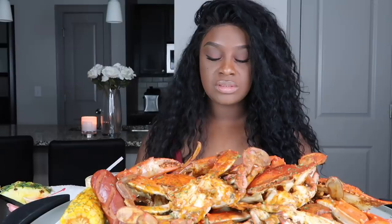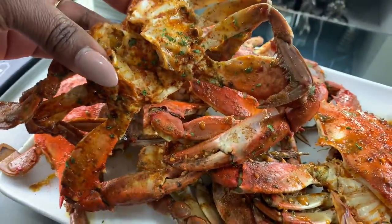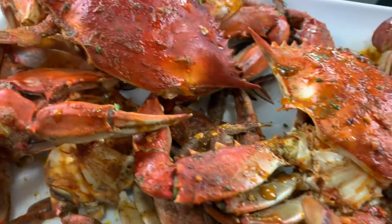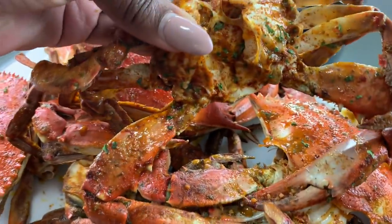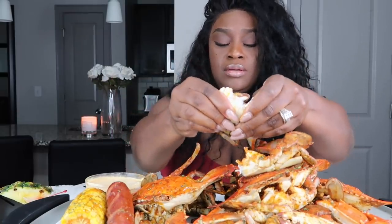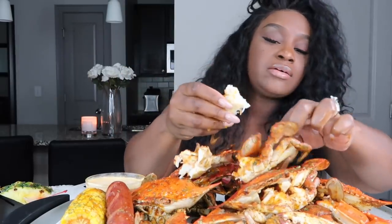Alright, let me say my grace so we can get started. Alright y'all, look how big these things are — they're huge. I did get jumbo, so I don't know how much talking I'll be doing because y'all know blue crab is a lot of mouth work.